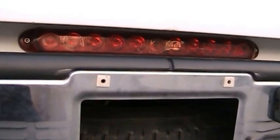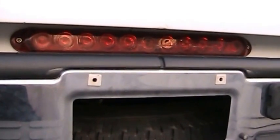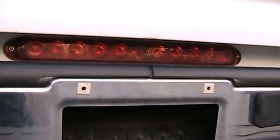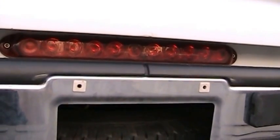Here is the second version of my LED variable intensity brake light. As you can see, this is just a modified 11-LED brake light. I made a new circuit board for the inside and wired it the way I wanted it to be wired.